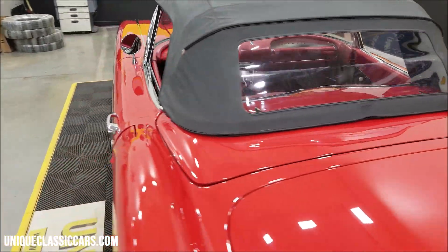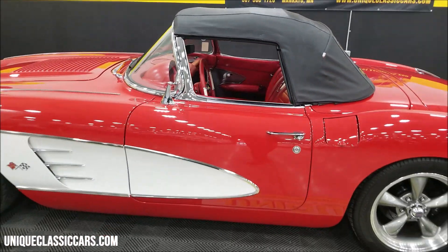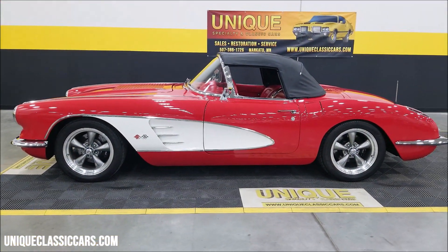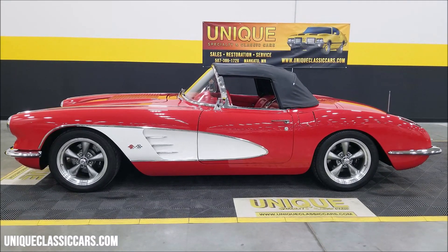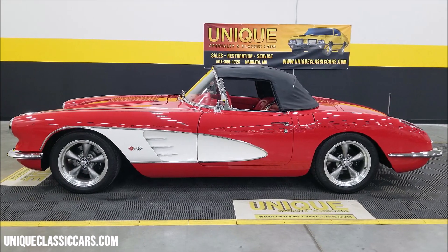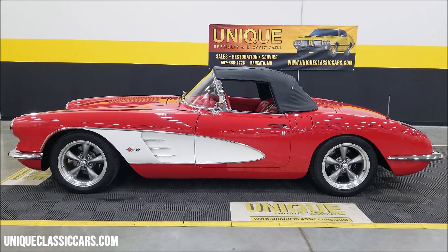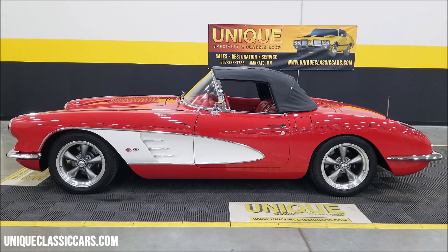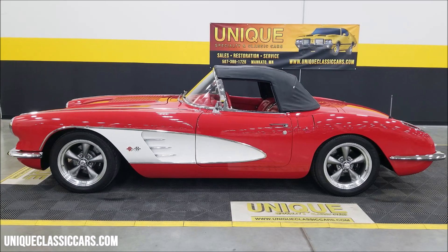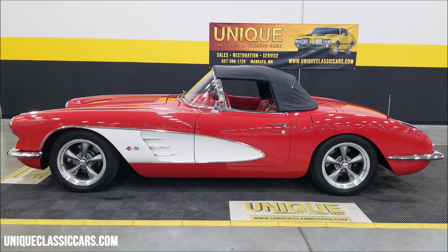So, wow — if you're looking for a nice 1959 Corvette resto-mod with all the bells and whistles, a lot more fun and reliable to drive than even when it would have been brand new, here it is. Give us a call at 507-386-1726 or visit uniqueclassiccars.com — there's a link in the description below. We consider trades, financing is available, we can assist with transportation, and this vehicle may be eligible for an extended service contract.